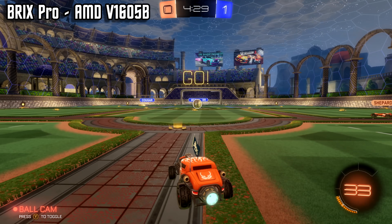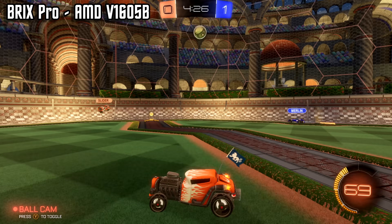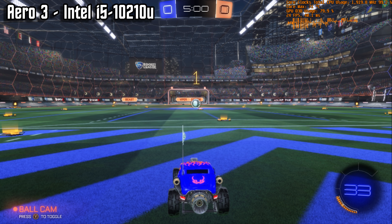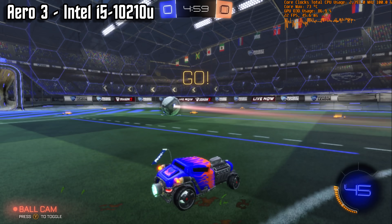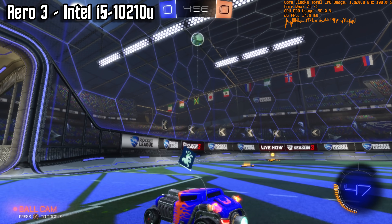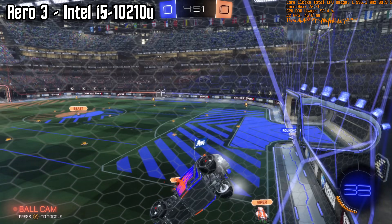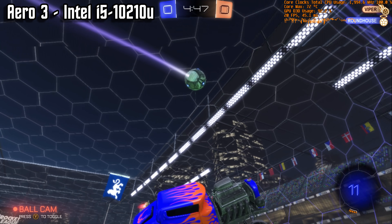Starting with Rocket League at 1080p and low settings, the Vega 8 is the clear winner, managing to keep well above 45 FPS more often than not. In fact, I had enough performance headroom left to enable FXAA to clean up the image quality substantially. Meanwhile, Intel's UHD graphics were giving Nintendo Switch owners some bragging rights. The game is a stuttery mess, topping out at about 25 FPS or so. Anecdotally, I found myself misjudging hits more often than not on the Intel system rather than the AMD.